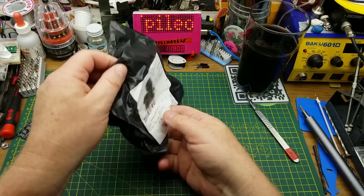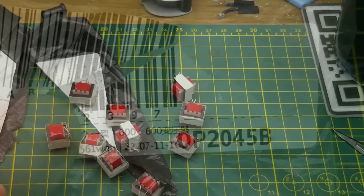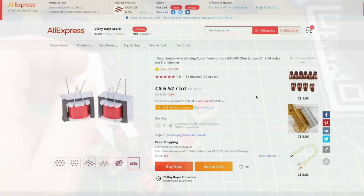Next thing in says 'audio transformer.' Yes, it is a bag of transformers. It says 600 to 600, which I think is about right — 600 ohms on each side. So it's just an isolation transformer, not changing voltage levels or anything like that. It is simply maintaining impedance on both sides and isolating the circuit. 10 pieces, double wire winding audio transformer, 600 to 600 ohm, one-to-one isolation transformer.